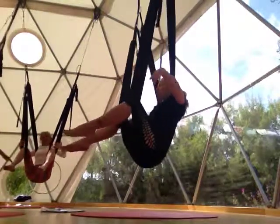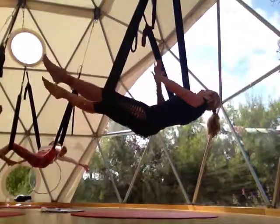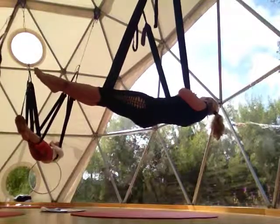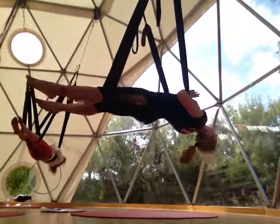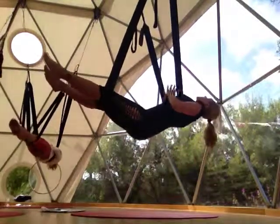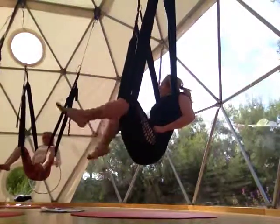From child's pose, let's open it one more time — starfish. From starfish, coming to namaste. If you're getting dizzy, stay in namaste plank. Otherwise, let yourself fully open and arch. Then exhale and just sit back.